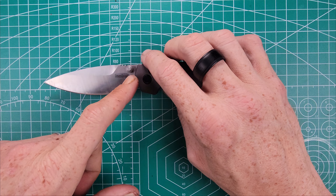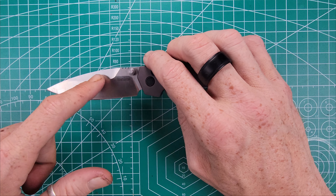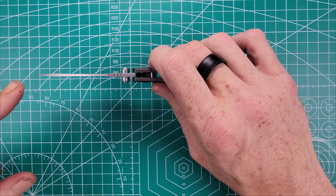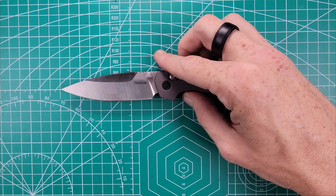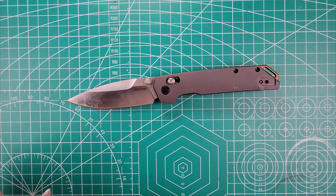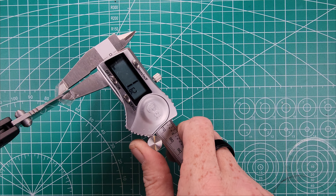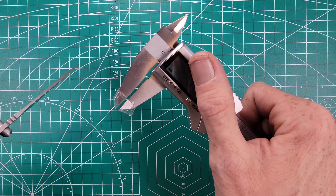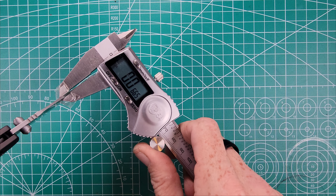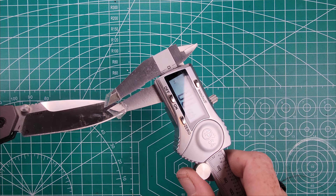The jimping on the back of the blade here is kind of weird. It's just three little cutouts for the jimping, and it's very minimal. You can feel it with your thumb, but it just doesn't seem like it covers enough surface area. I would have liked to have seen a little bit more jimping, maybe even laid back further into where the thumb studs are, or even a little bit further forward on the blade. But overall, it's got good ergos on it. The weight of the blade is going to come in at — let's see — 3.324 ounces, so even lighter than I thought.